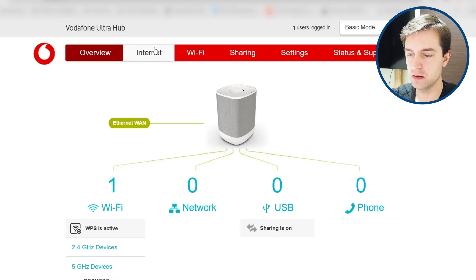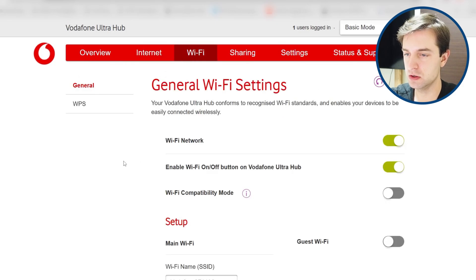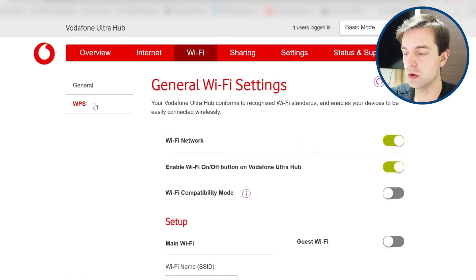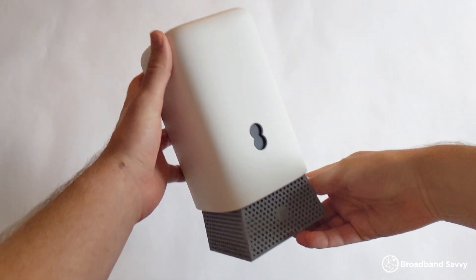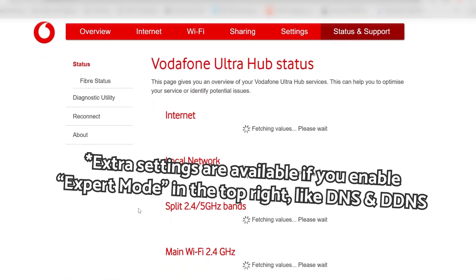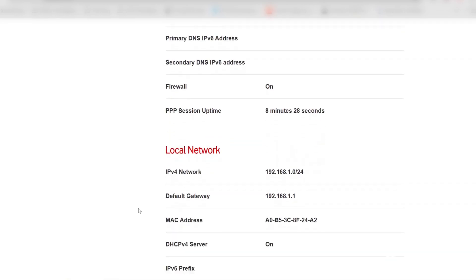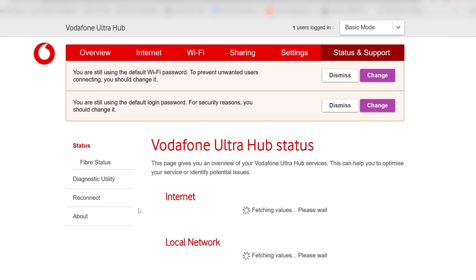Common settings like port forwarding are all there, although you do have to dig for it a bit, and you can set custom DNS at a router level, which most BT and EE routers don't allow. There are also other useful tools like a Wi-Fi analyzer if you want to troubleshoot your signal. Overall, if you're the type to change a lot of settings, the Vodafone UltraHub is pretty good — probably better than the EE Smart Hub Pro — because at least you can set up custom DNS. We just wish everything wasn't so split between different apps and the web interface.